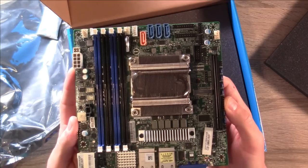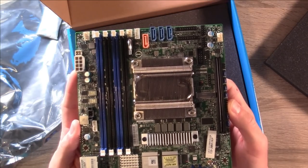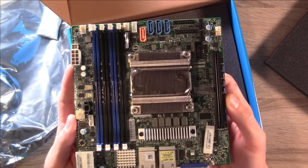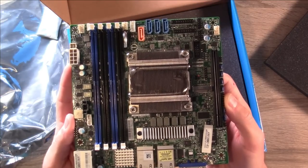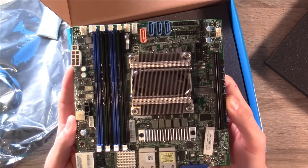There's no fan on here. There is a model that does include a fan, but I wanted one that was quiet — I don't really want my server rack to be very loud, so that was a very important factor for me. But this is the board I'll be putting in the case — let's go ahead and do that right now.